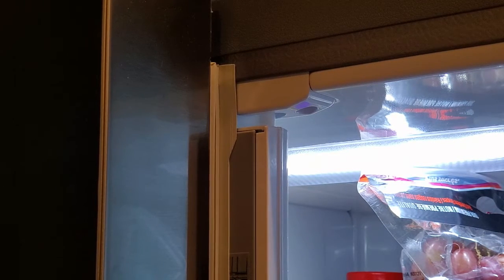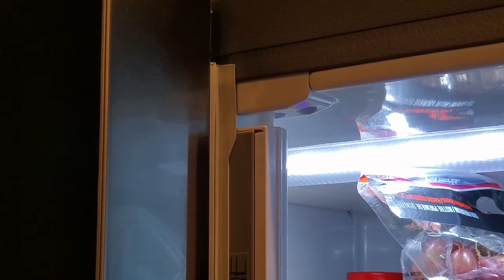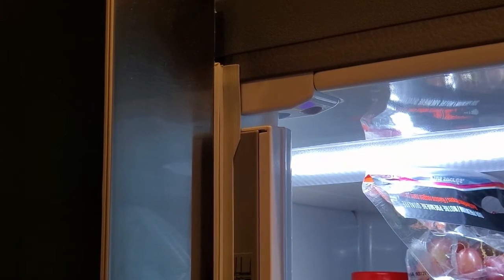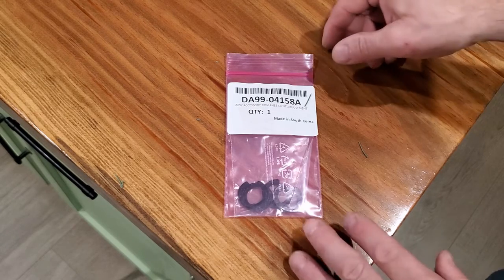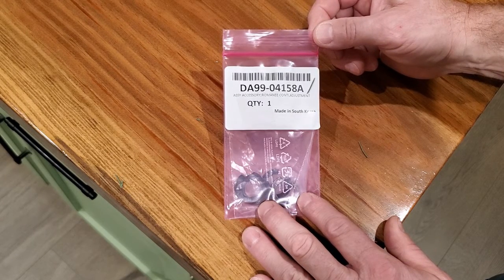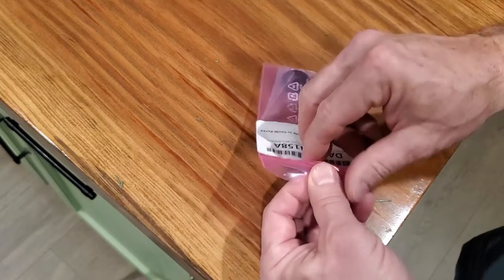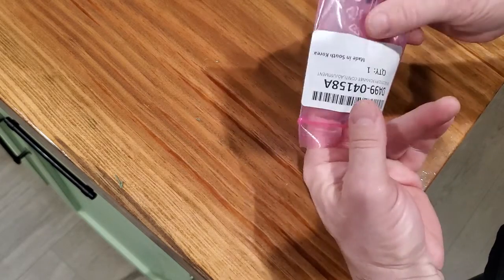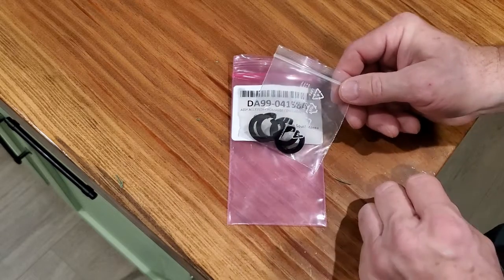To do that, Samsung sends you some shims for the doors. If you're like me, I knew where those were when the refrigerator was new but now I have no idea, so I just ordered a new set and they came in. The part number for the shims is DA99-04158A and I ordered these on Amazon — I'll put a link in the description below. It is an affiliate link, which means if you click that link to buy these I'll get a little bit of revenue, but it won't cost you anything additional.